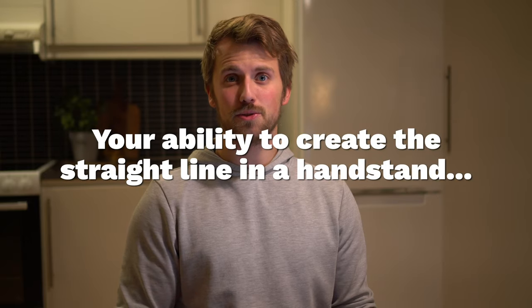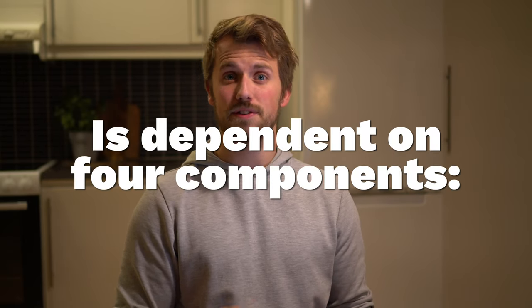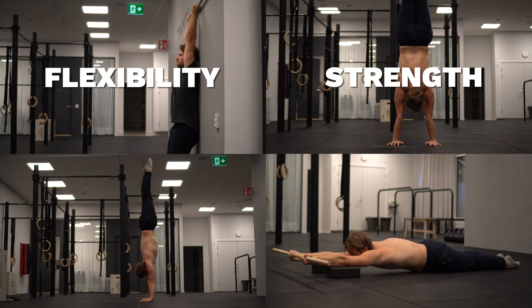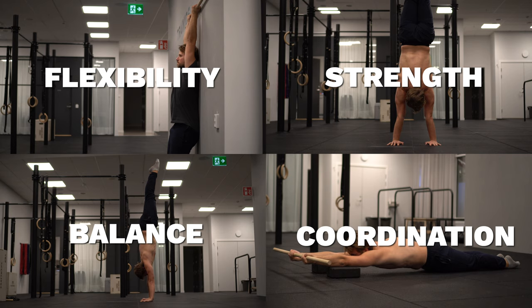Your ability to create the straight line in a handstand is dependent on four different components: your flexibility, your strength, your balance, and your coordination.